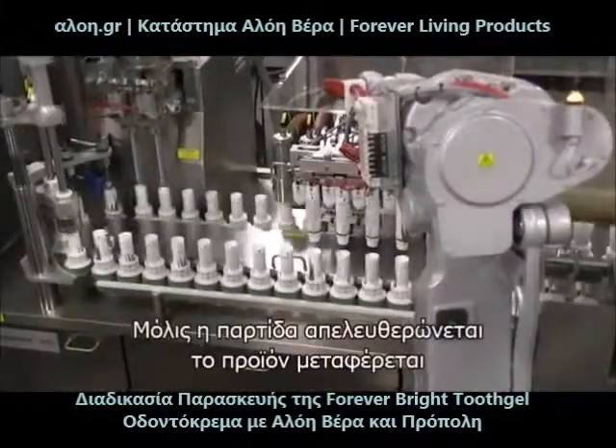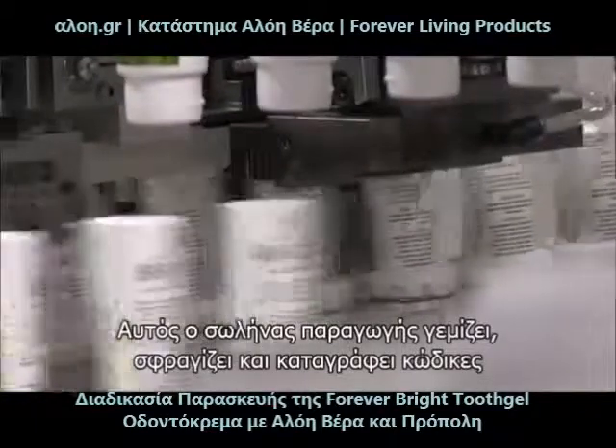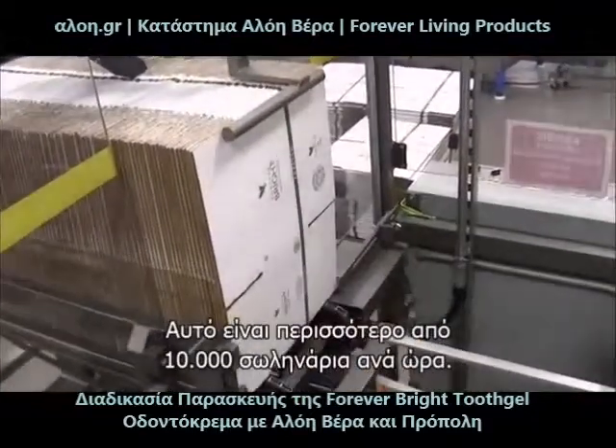Once the batch is released, the product is transferred to our fully automatic tube filling line. This tube filler fills, seals, and lot codes the Forever Bright at a top speed of 170 tubes per minute — that's more than 10,000 tubes per hour.